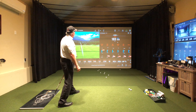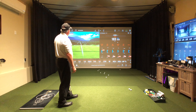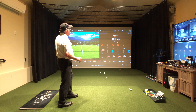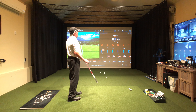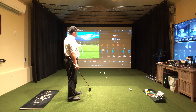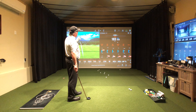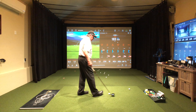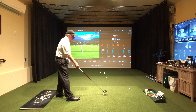I gave you a low face contact one. 93 miles an hour, but I didn't hit it solid. I hit it low on the face — a little miss-hit — and it only went 183 yards and went 90 feet to the left. 30 yards left. That's no bueno.